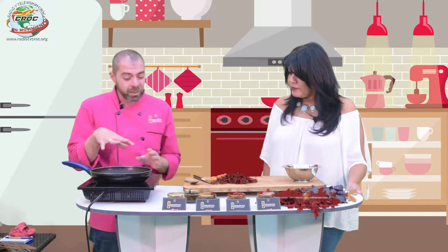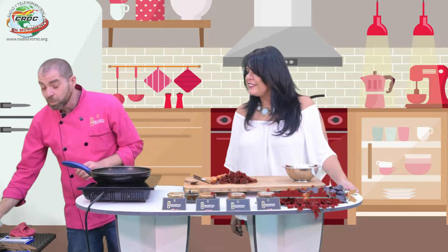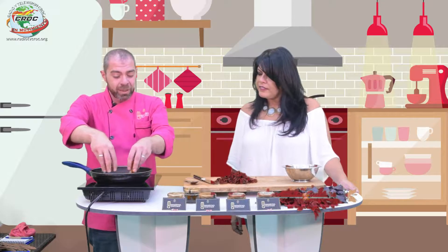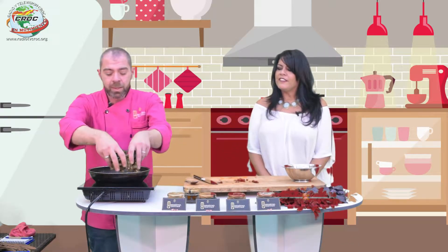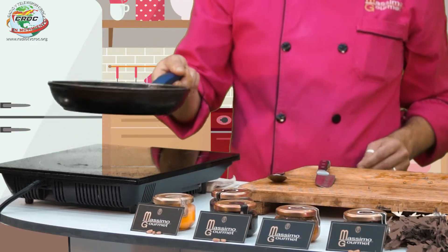Vamos también a agregar el tomate cherry. Podemos tirarlo enterito, pero el problema es que puede saltar un poquito el aceite. Para evitar este problema simplemente lo vamos a cortar a la mitad. Para no aplastarlo — porque si el cuchillo no tiene mucho filo no está cortando — le hago primero un rasguñito, porque si lo aplasto le hago salir también el sabor.